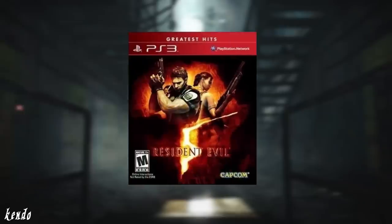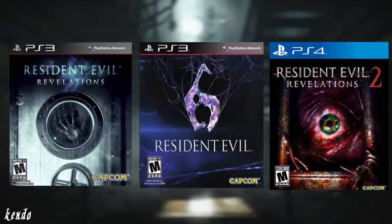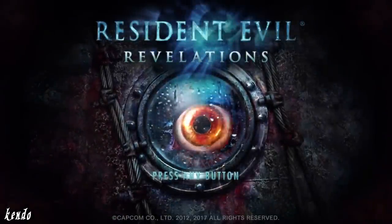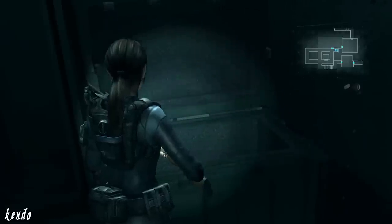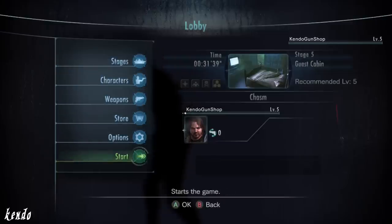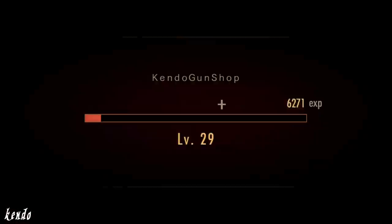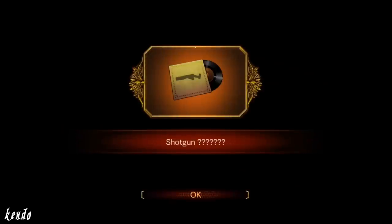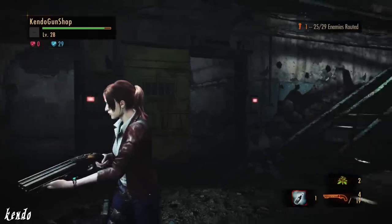With such a bold appearance in Resident Evil 5, fans would be thrilled to see the Hydra's return in the series' subsequent releases. In Revelations 1, the Hydra is only obtainable after completion of the campaign on normal difficulty or higher, and can be found in the item box for a new game plus playthrough. As for Raid Mode, it's featured in both Revelations 1 and Revelations 2's respective raid modes, unlocked at random points as stage completion rewards — it's just a matter of time and luck before you have it in your hands.